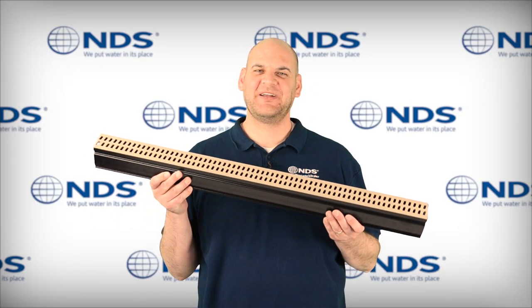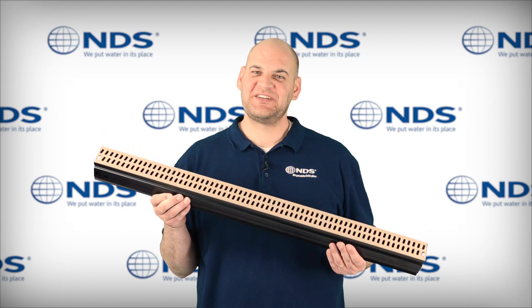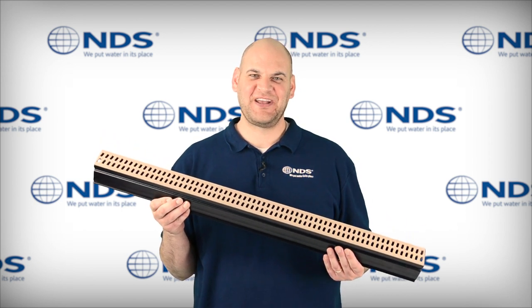Hi, Dr. Drainage here to talk to you about the NDS slim channel drain and accessories. This newest addition completes the top selling NDS profile channel series.